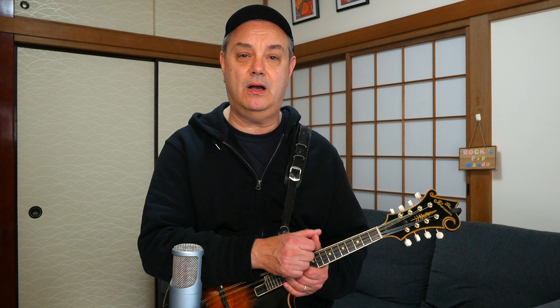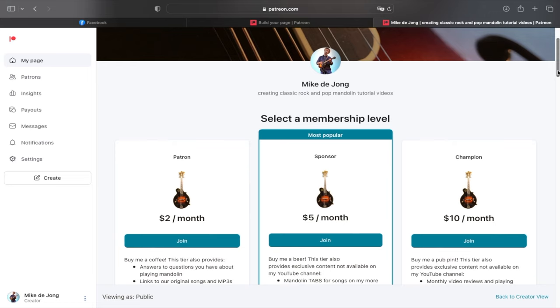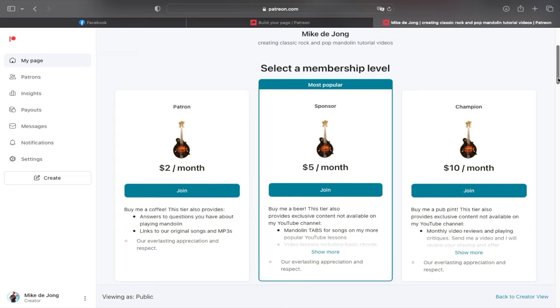Finally, if you're looking for tab for this song or many other songs that I do on this channel, there are dozens and dozens of tabs for mandolin over on my Patreon site. The link is in the description box down below, and for a very low subscription fee of as low as $5 a month you can get access to tons of mandolin tabs, lessons, and more. That's enough business for now — let's check out 3AM by Matchbox 20 for mandolin, coming up next here on RPM.